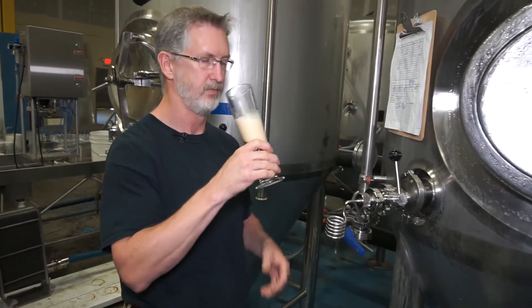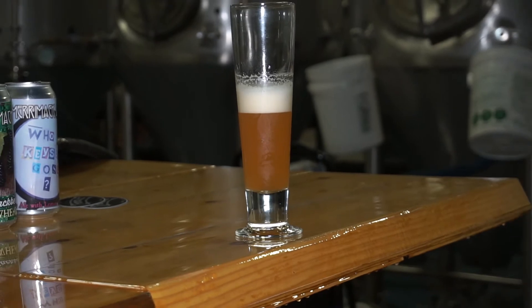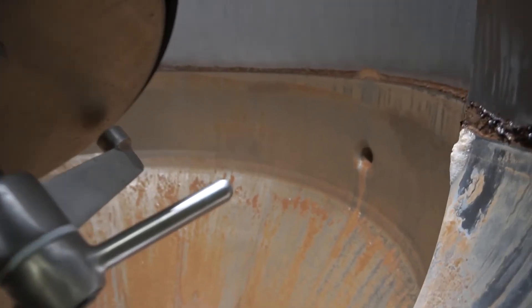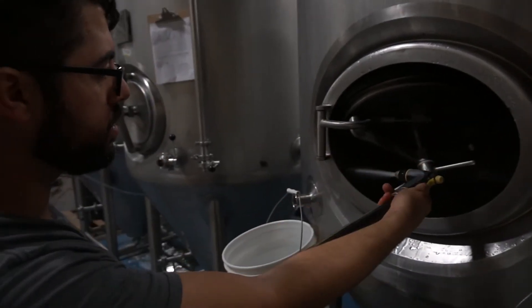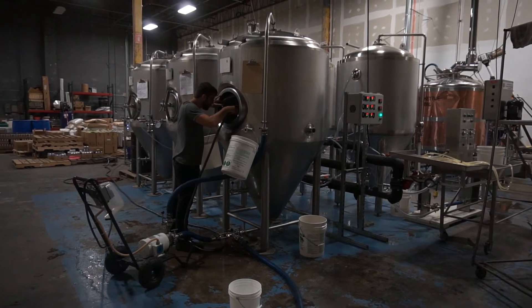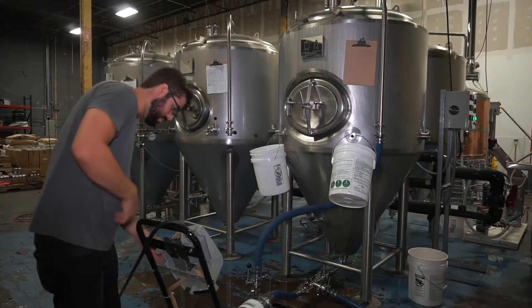So the front tank here — fermenter number one — we've just finished fermentation of our pumpkin ale, and this morning we transferred it down to secondary. After the transfer, we did a rinse down with a hose to get rid of the gross debris, and we've just started the beginnings of the CIP process.